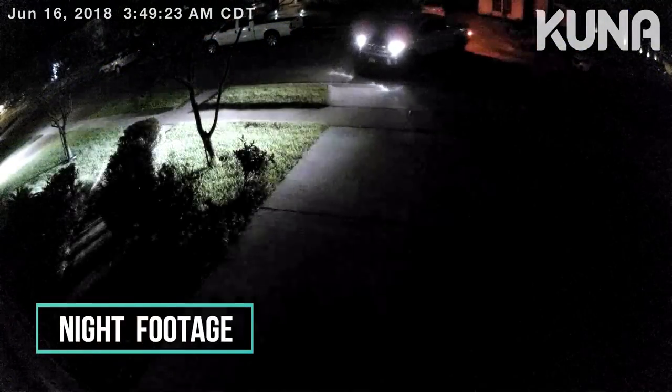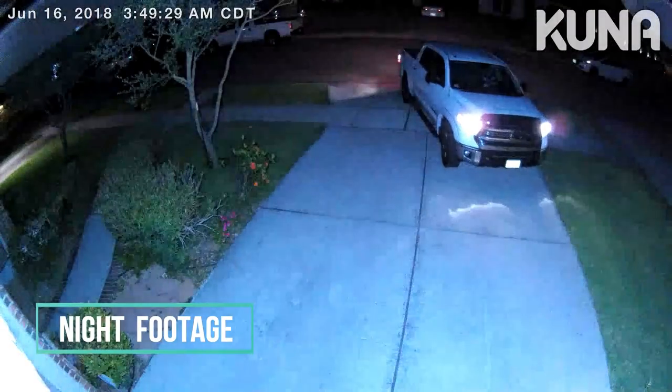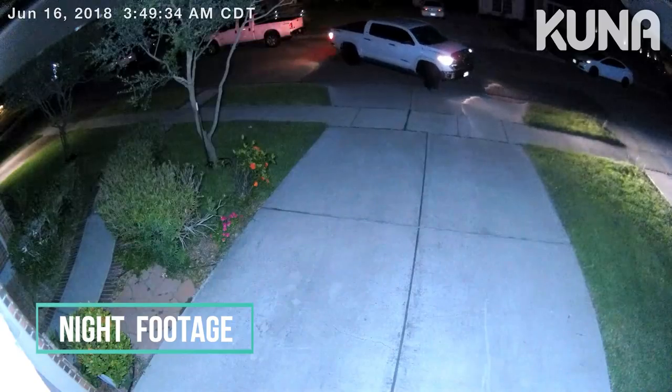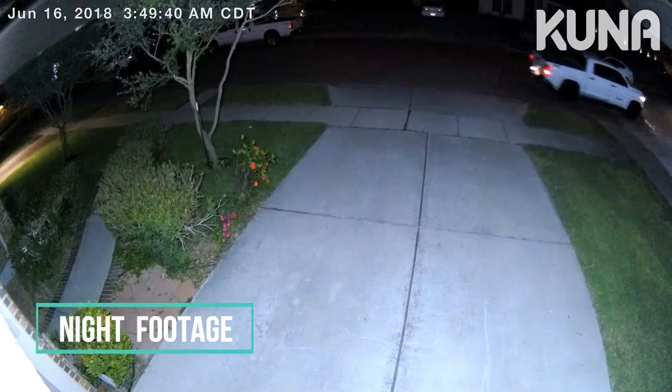How about at night? The Maximus floodlight doesn't have night vision, and it will rely on the floodlight to light up the area so that it can take full color footage. This will negate the 10-second pre-recording because all it will record is dark footage. You can always set the dusk-till-dawn light option so the floodlight will always be on at night.